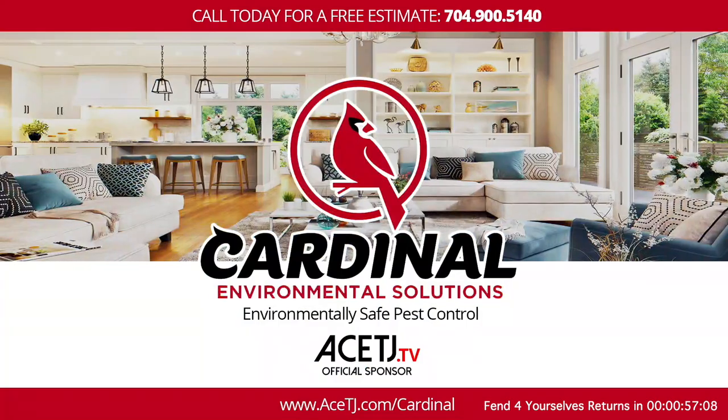One of the main things we can do to make our homes stay comfortable is to make sure there are no pests in the home. The best way to do that is with our friends at Cardinal Environmental Solutions. Cardinal Environmental Solutions has over 25 years of experience in the pest control industry. They serve the entire greater Charlotte area — they grew up here, raise their families here, and understand the climate, soil types, and all the various pests that invade our homes, including mosquitoes. If you need someone to make your house bug-free and rodent-free, go to acetj.com/cardinal and start living pest-free today.